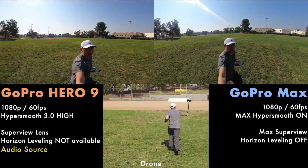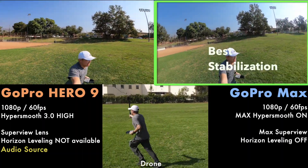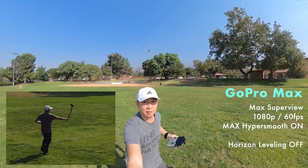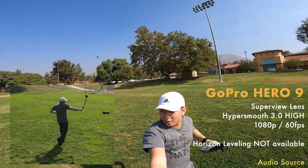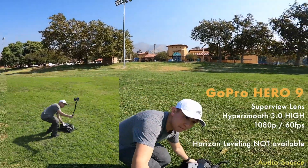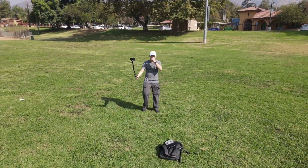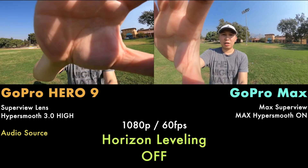How does it look? Is the drone following me? So the shakes — as you can see. Let's see — that's 1080p, that's 1080p. That was 1080p 60 frames per second, no leveling on both.